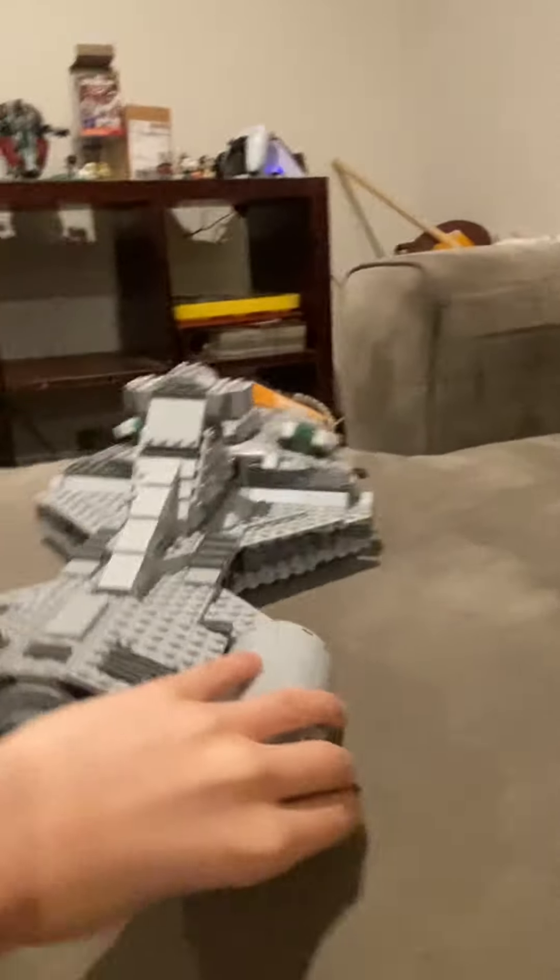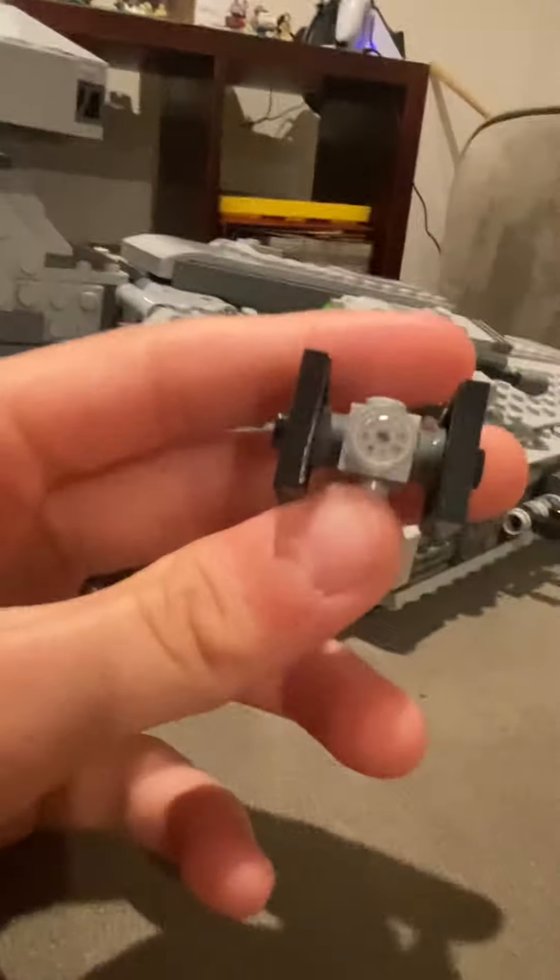Let's get into the review. We got these TIE fighters here — let me take these out and show you them. Mini TIE fighters.